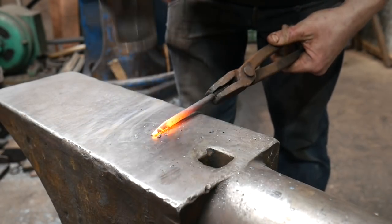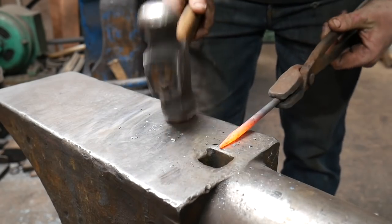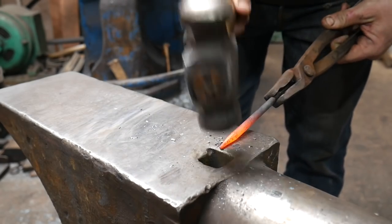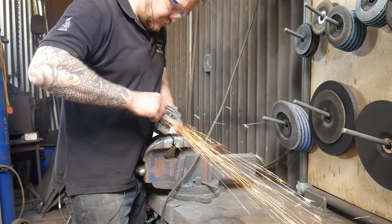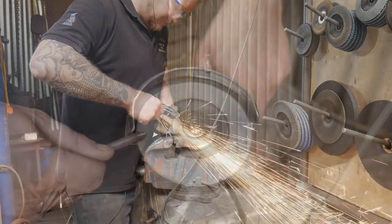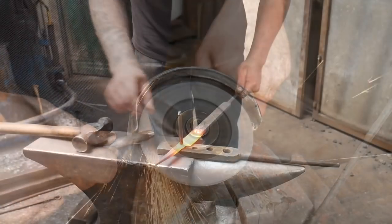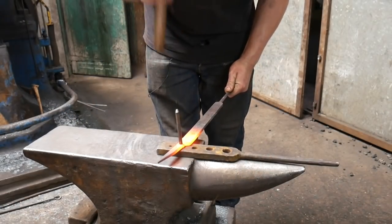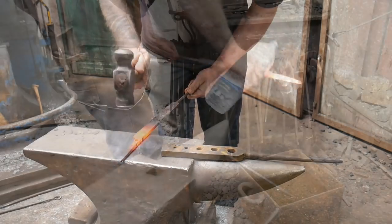Now I'm going to round this up. I keep hitting the anvil face, so I'm going to work over my hardy hole and allow my hammer to fall into the hardy so it doesn't come into contact — this allows me to make a nice round area. Then I'll use a grinder to take the back off the bolt so that when we punch the drift through, it'll go all the way through and not get stuck.